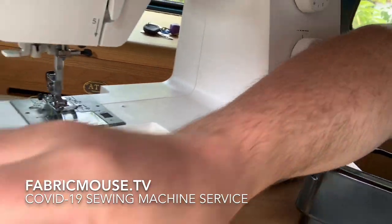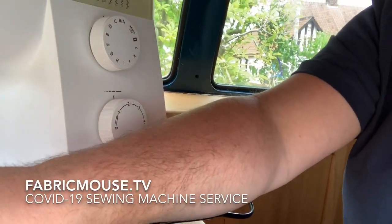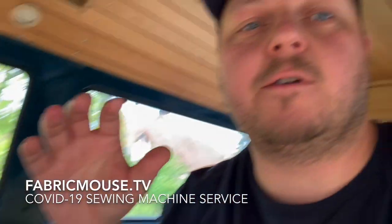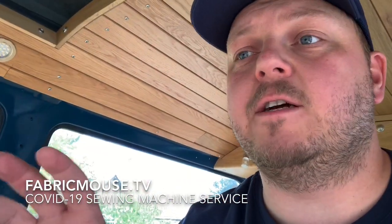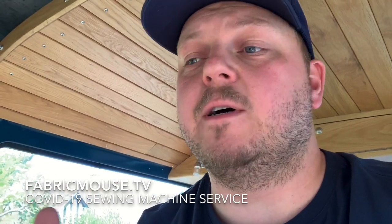Please remove any sleeve arms, toolboxes, extra bits, storage, hard cases, instruction books — anything like that. We don't need it right now; we're trying to cut down on any chance of germs. We'll disinfect the machine when it arrives, and having fewer things on it makes everything easier when we return it to you.